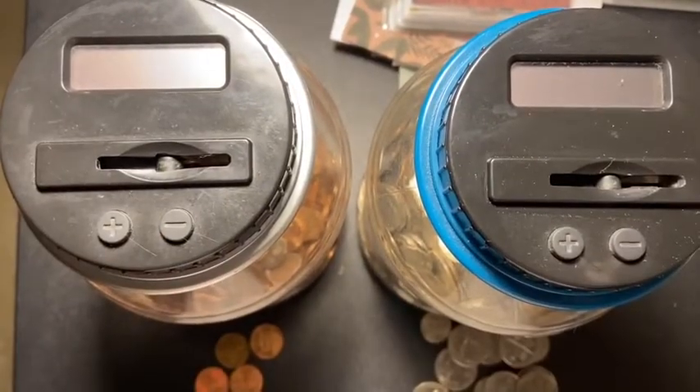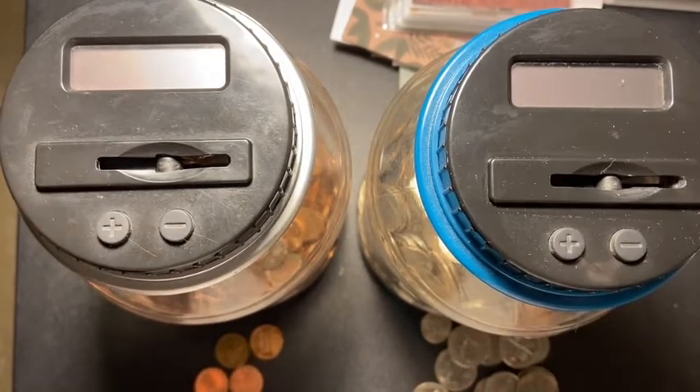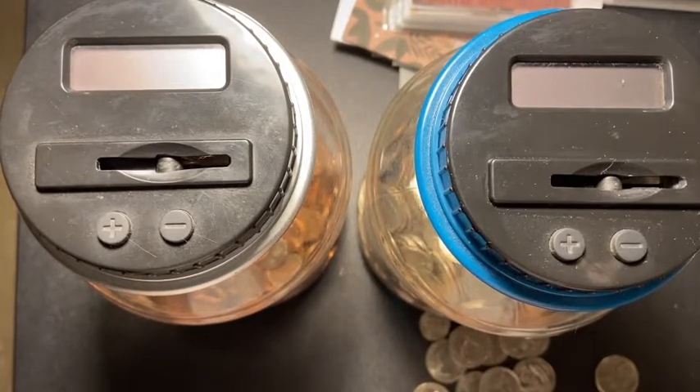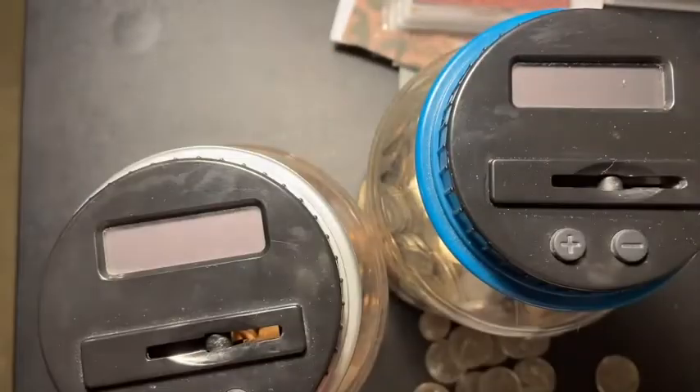Hey guys, welcome back to another video. Today's video is me stuffing my coin jars. I'm excited because I got some change, so we are going to be stuffing the brown coins first.